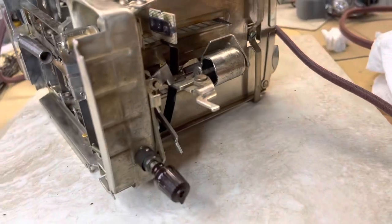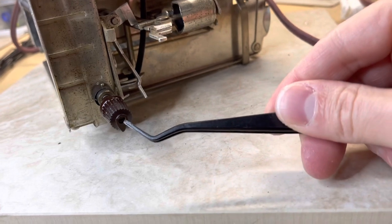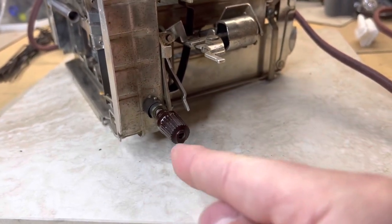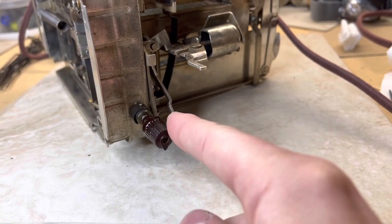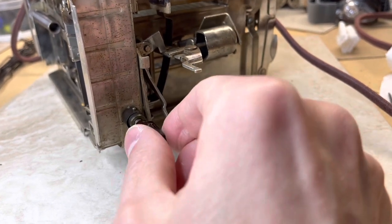You'll also see in here there's a screw that allows you to adjust this if you want to get the arrow pointed to the light and then to the dark on the outside of the toaster, and you can adjust that as needed.